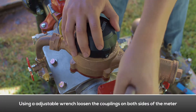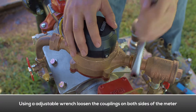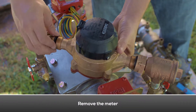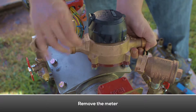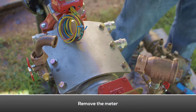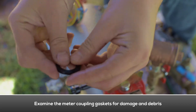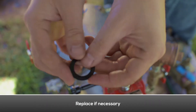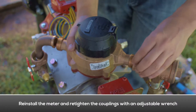Use a pipe wrench to loosen the meter couplings on both sides of the meter. Examine the meter coupling gaskets for damage and debris; replace if necessary. Reinstall the meter and retighten the meter couplings with a pipe wrench.